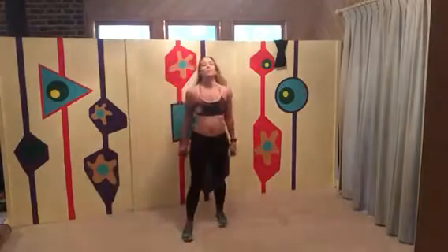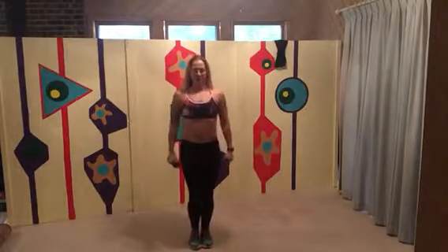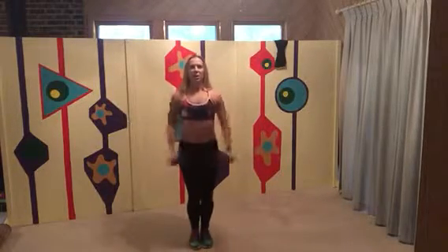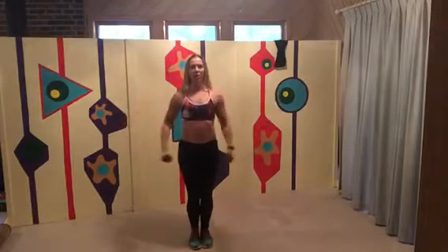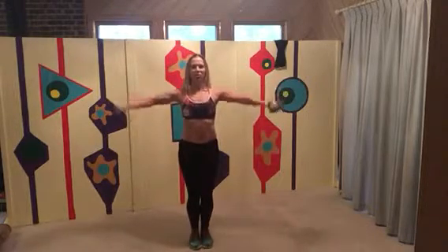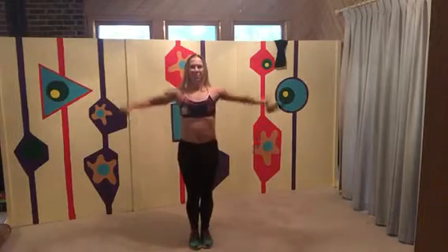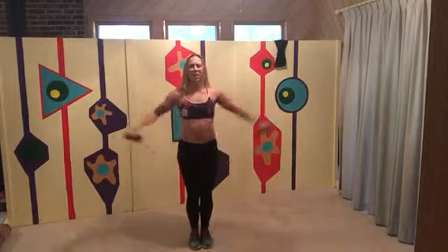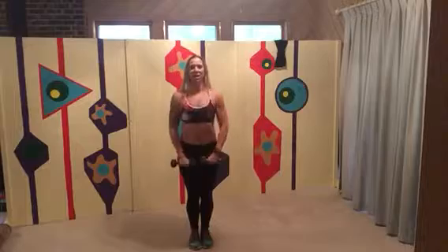Take a second to breathe. Feet together — you could do feet apart, but I really like to make it one piece in my lower body so I can lift to the side. The more you bend your arms the easier this one is; the longer your arms are, the harder it is.